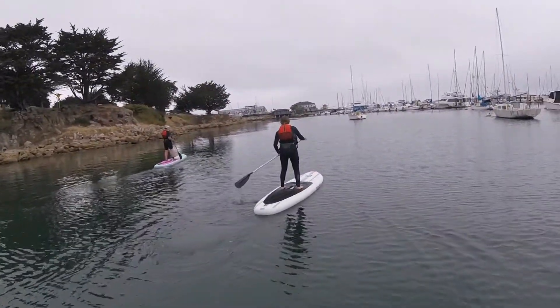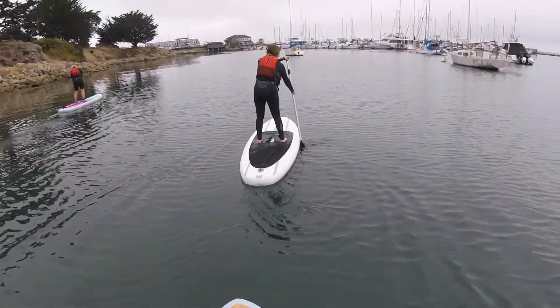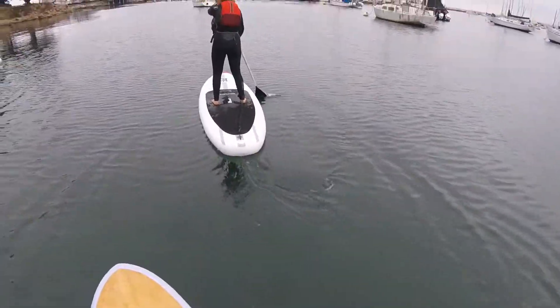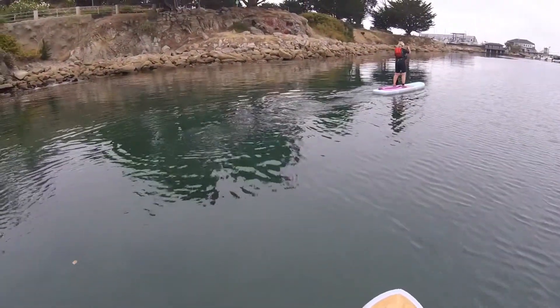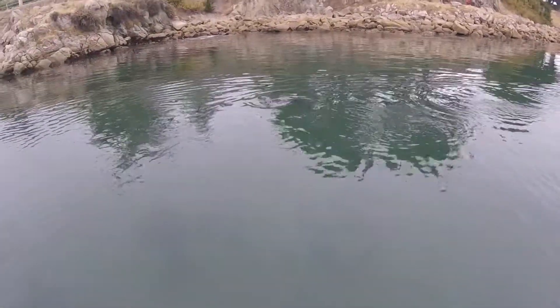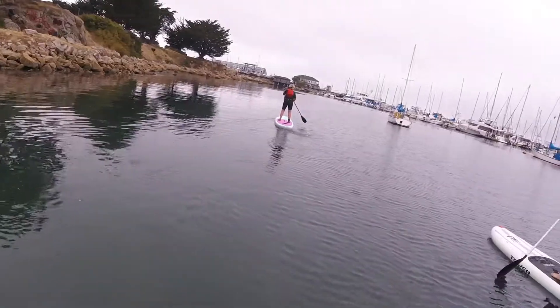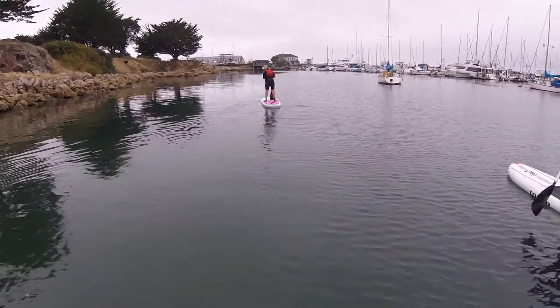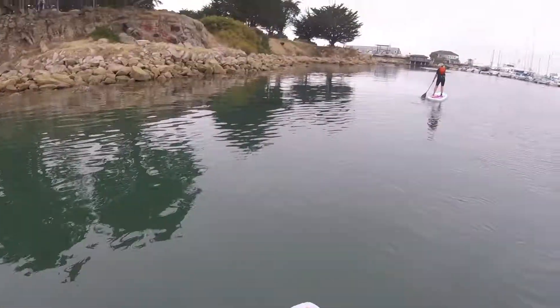Do you believe that? Did you see him, Bri? He came and he was just right putting his nose up against your board. There he is, right there — that's that harbor seal. This one has played with me before. Hi, guy. Hey you, what are you doing? Oh, he's going under my board. He's right on the end of my board — right behind you. Look at that.